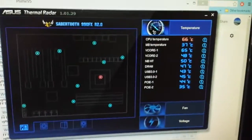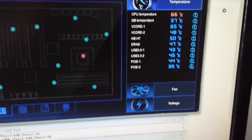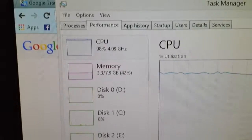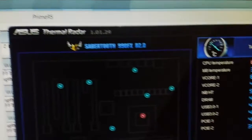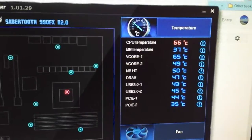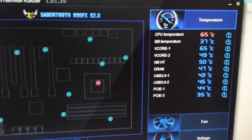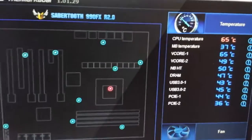Right now we are at 66 degrees Celsius. The fan is at full speed and the CPU has been running at 99% load for about 50 minutes. It's not impossible to run your PC at 100% for 50 minutes.